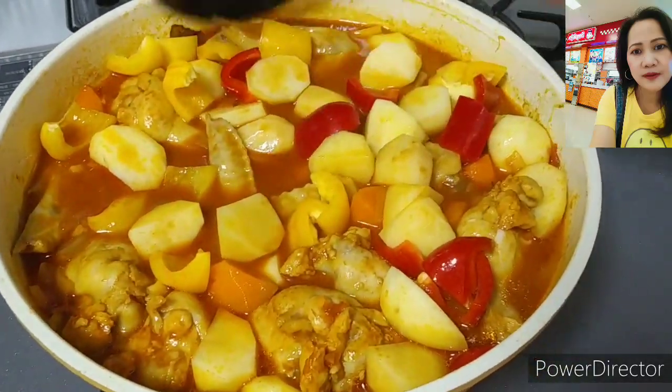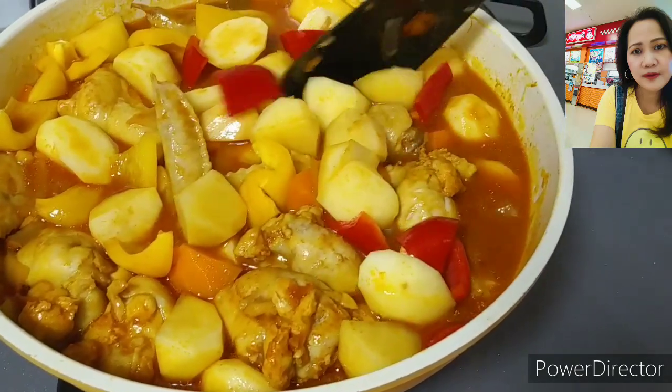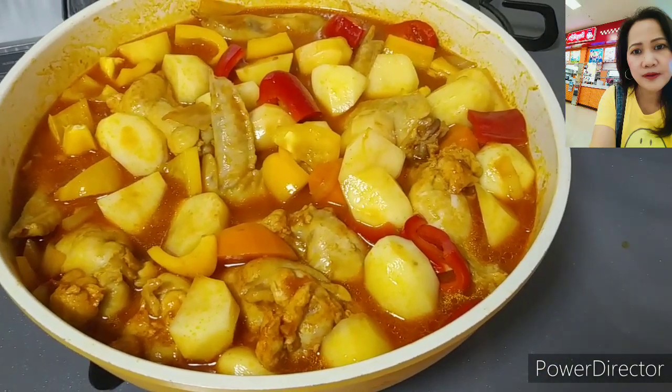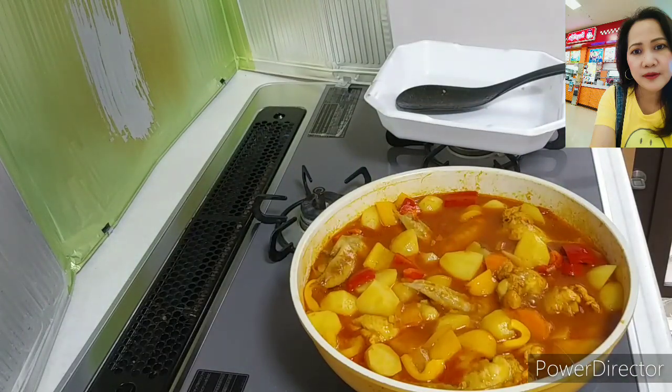I think 'apritada' is a Spanish word — I'm not too sure, but we also speak a little bit of Spanish in the Philippines. Let's take a look — it's boiling!